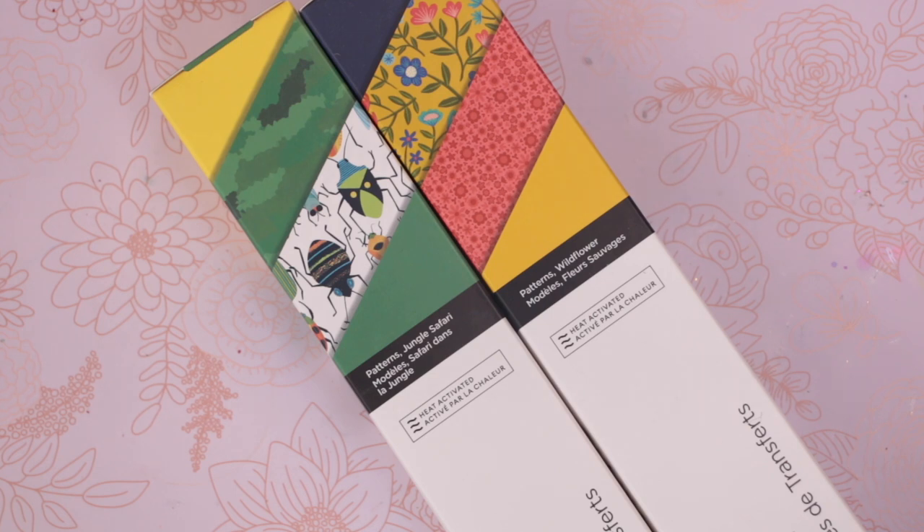Next up we've got two more packs of infusible inks, but these are patterned infusible inks and these are actually the larger packs, so these can be used on other machines. There are four sheets in each pack and each sheet is 12 inches by 12 inches. Pack one is Jungle Safari and pack two is Wildflower.